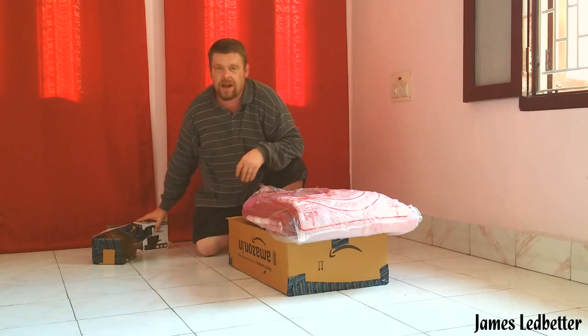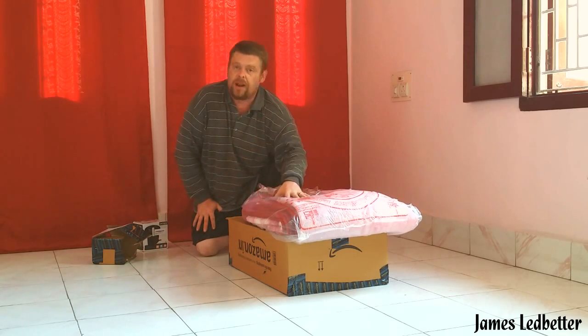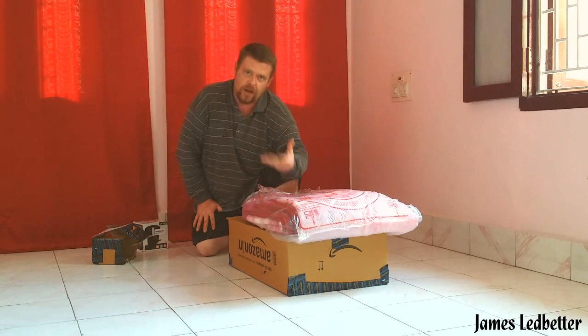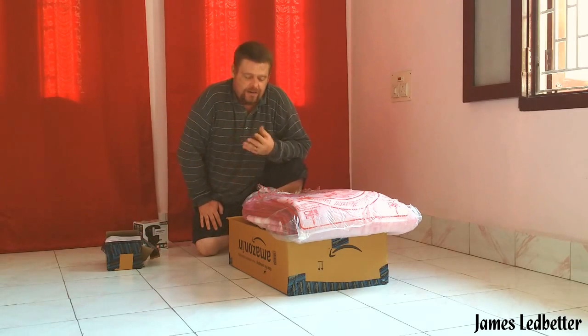I highly recommend that you use a tarp or a blanket. In our case we're using a blanket that we just got back from the laundry. We're going to lay this down first, then we're going to lay the pool down, and then we're going to pump it up so that you can see how this works.